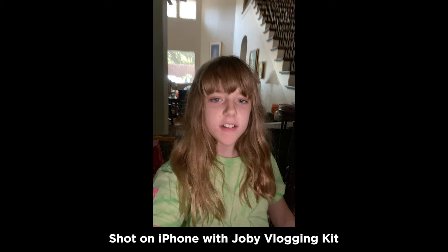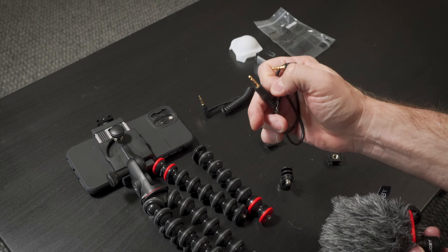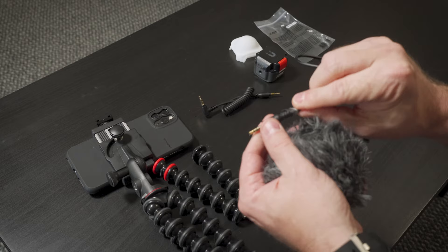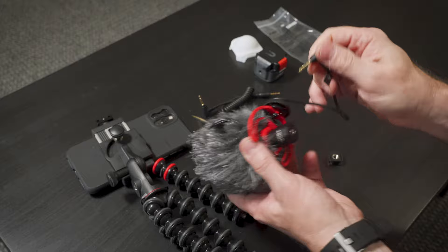They send you a couple different cables with the microphone. The one with two lines is TRS — that is for traditional cameras. The one with three lines is TRRS, and that is for smartphones. Conveniently, this cable has a label on it, a tag that says 'smartphones.' And on this end it has an icon of the microphone, so this part goes into the back of the mic. This part goes into your phone.